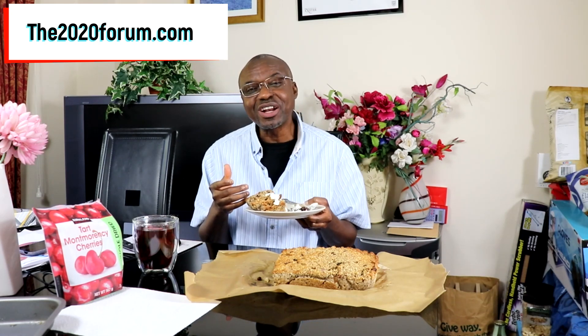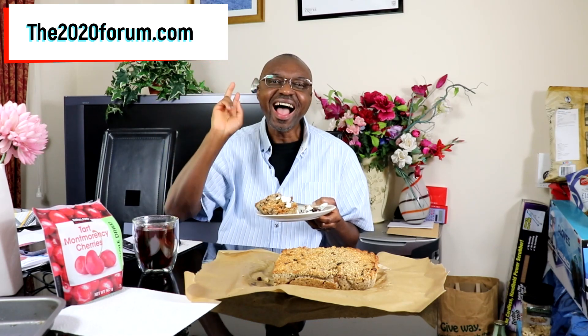Nice baked oatmeal — have it for breakfast, have it for lunch, have it for dinner, take it anywhere with you, and you can be guaranteed eating pleasure. And it's healthy — to top it off, it is healthy. Hopefully you enjoyed this video. If you did, please give the video a thumbs up, like the video, and share it with your friends, family and colleagues. If you've got any questions or comments, leave them down below. Until next time, this is Dr. Joe signing out — let me have some more!